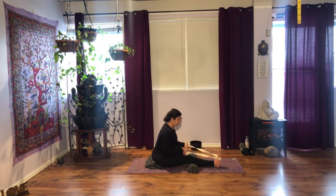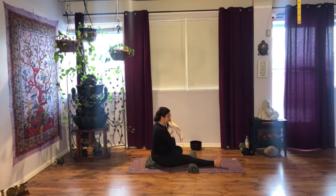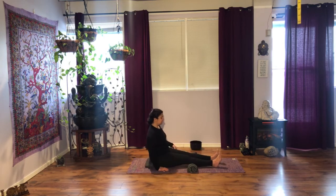Stick with what works for you. We'll take one more breath here, full deep breath. With control, as you inhale, come back up. Exhale, put your strap to the side, extend your leg and shake it. Awesome.